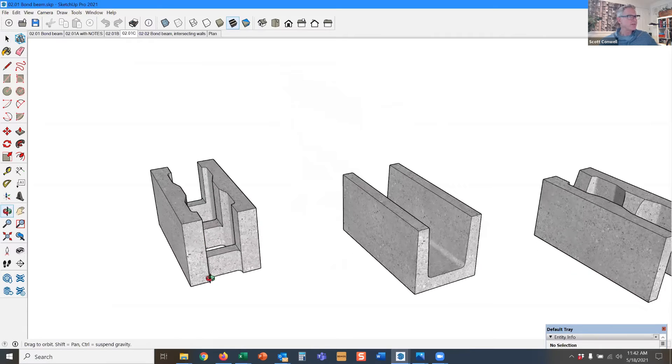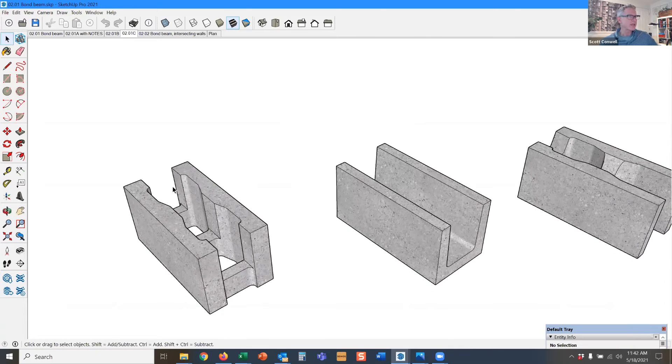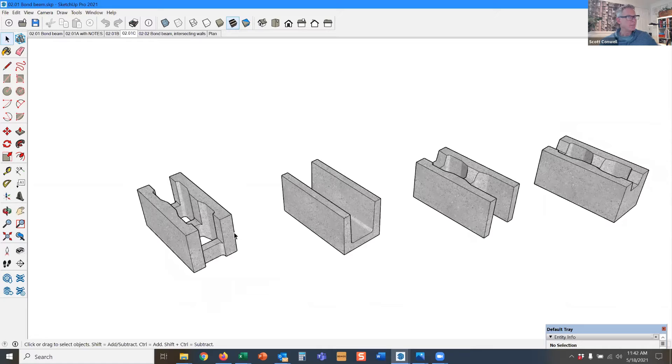These show you some variations. This is a knockout unit — it's a standard block, and the mason just takes his brick hammer and knocks out those cross webs to turn it into a bond beam unit.